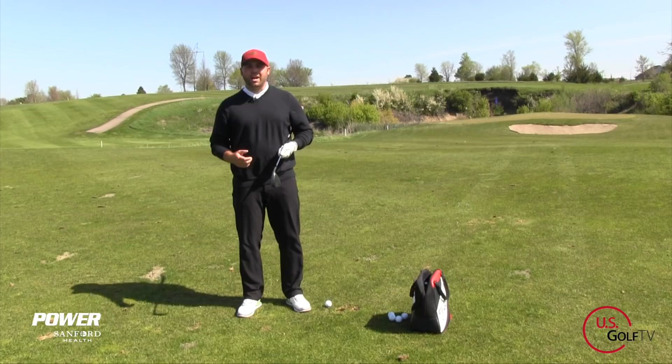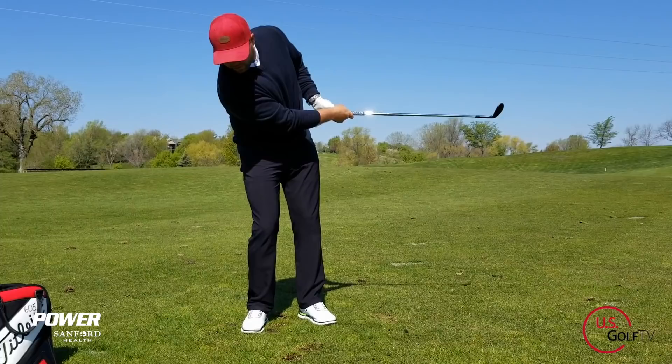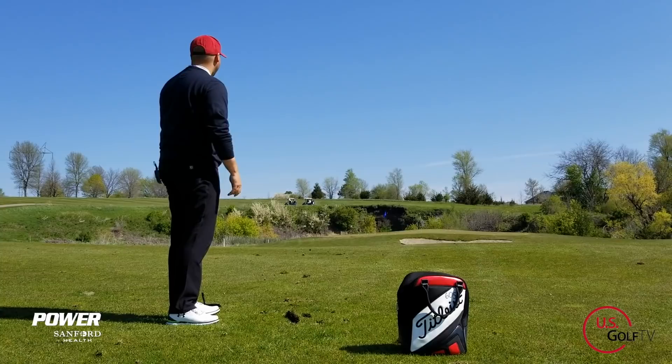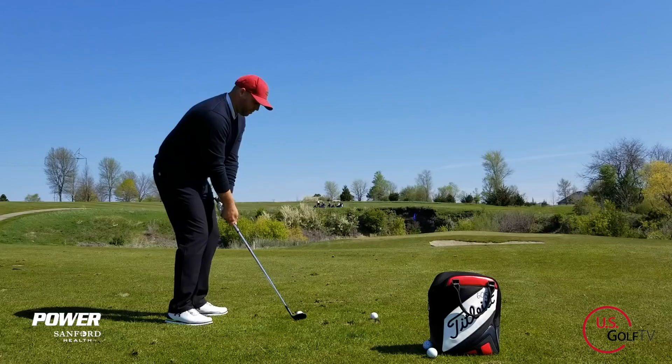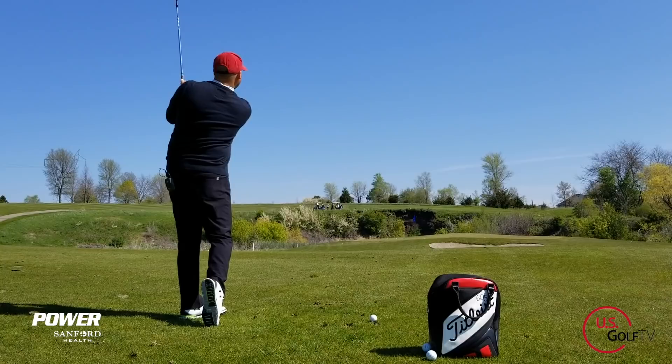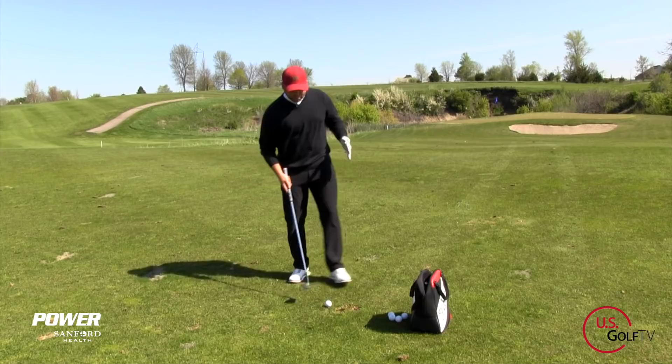The first thing we're going to focus on is understanding why people struggle with a pitch shot. For one, it's usually not a full swing, which means people struggle with the feel of the length of the motion. Number two is how we actually use the bounce of the club. The bounce is the sole of the bottom of the golf club, and it's actually going to help us when we hit golf shots. What people don't understand is the bounce actually helps us get through the turf — even if we hit a little bit behind that ball. If we use the bounce correctly, it's going to glide underneath and make great contact with the turf and the ball.